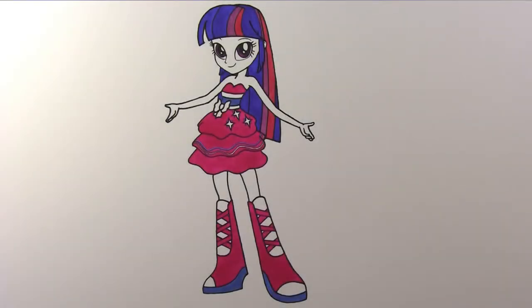Hi everyone. In this video, I would like to show you how to draw a human version of Twilight Sparkle. In the recent movie Equestria Girls, Twilight entered another world where she was transformed into a human being, and this was what she looked like.